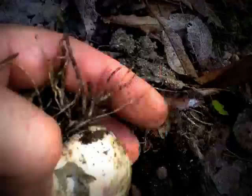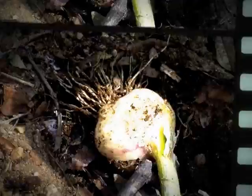First time I've grown garlic here — quite nice little bulbs. I think I'll harvest the rest of these, perhaps today or tomorrow.